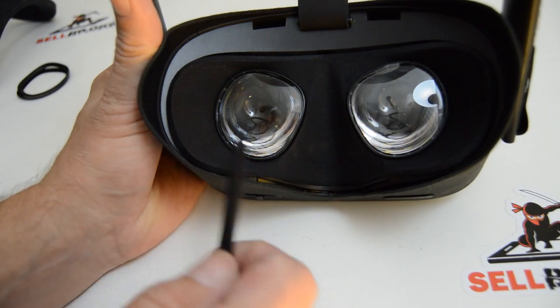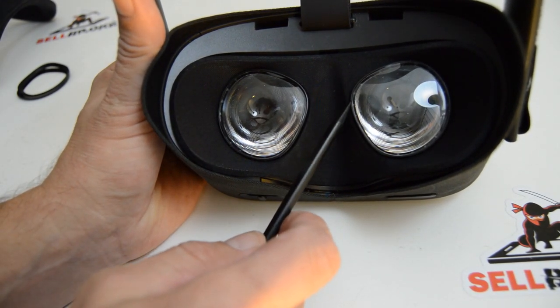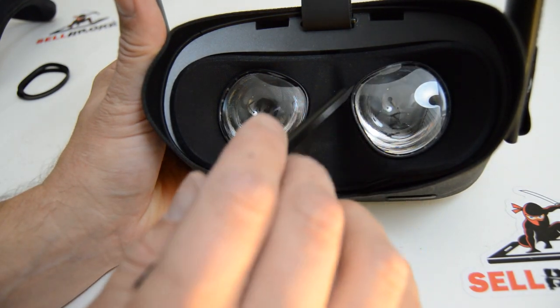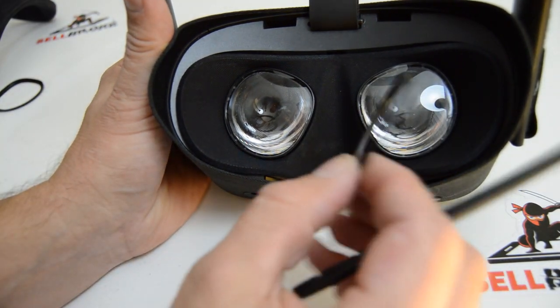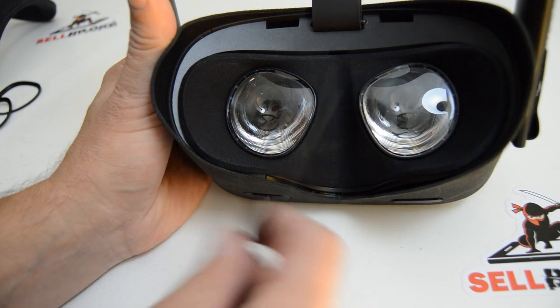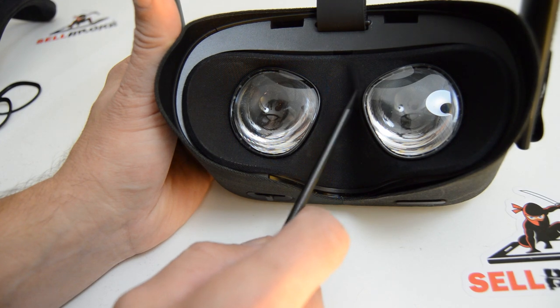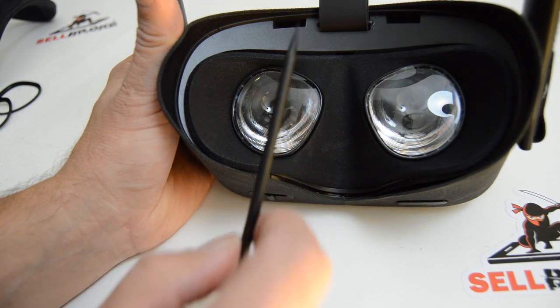I'm going to see if there's any non-destructive way to get these lens caps off. This is different than the Go - the Oculus Go just had those little rings that go around the lens, and once those popped off the covering just came out over it. But these seem like they're kind of sandwiched in there, so I'm going to see how hard it is to pop these lenses out.